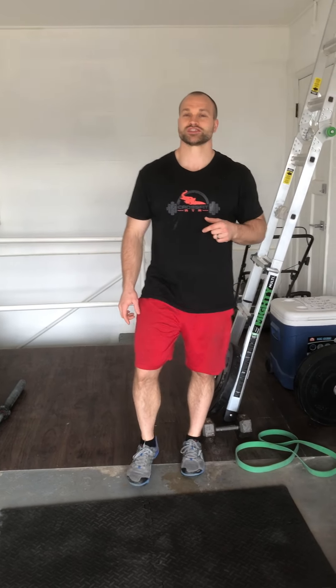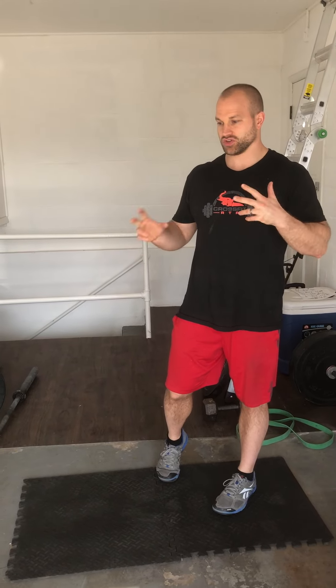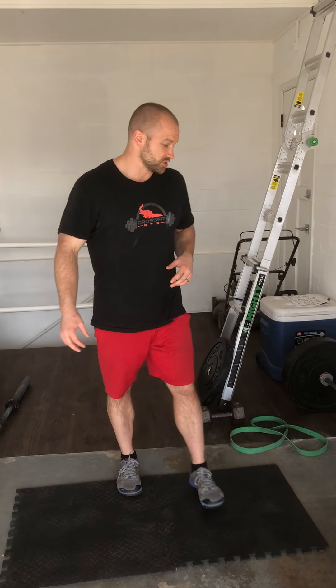What's up guys? We're going to go over some weighted good mornings and also some different variations or things you can use for your step back lunge wall stuff for the day's workout. So, good mornings.